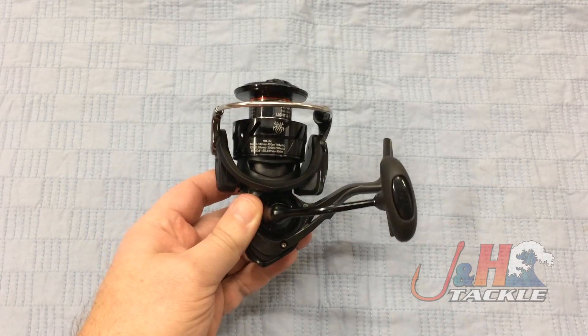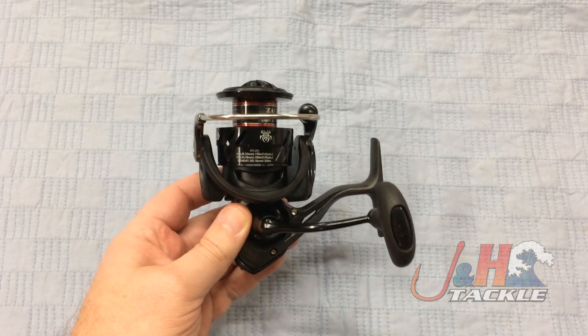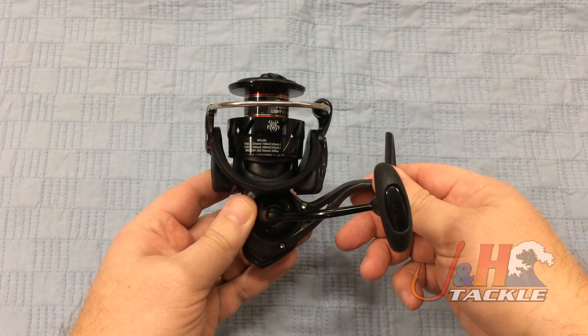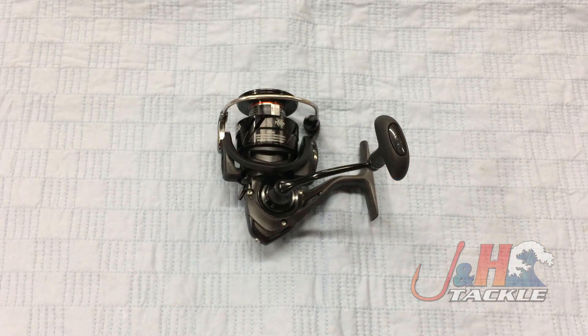It weighs in at just 6.2 ounces. Throwing a spinning reel at 6.2 ounces that puts out 22 pounds of drag — it's tough to beat. So if you're a freshwater guy and you're looking for a new spinning reel in the 3,000 size, this is a great way to go. Check it out — it's the Daiwa Tatula LT TALT 3000D-CXH spinning reel, and they are in stock and available at jnh.com.